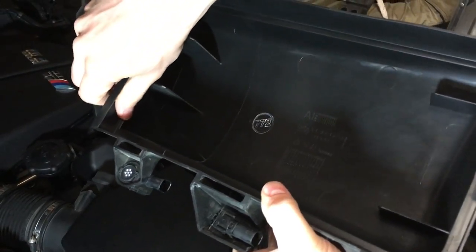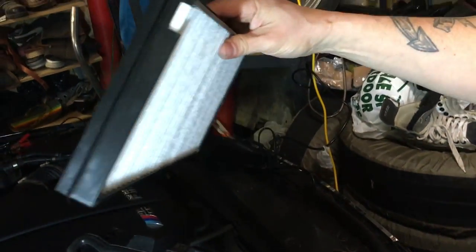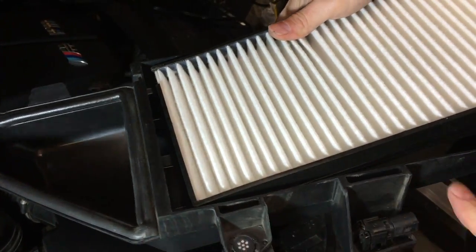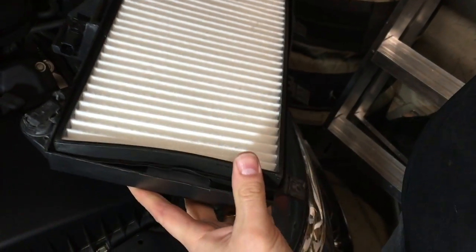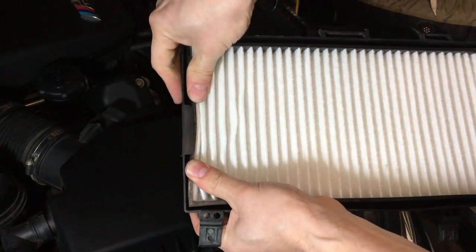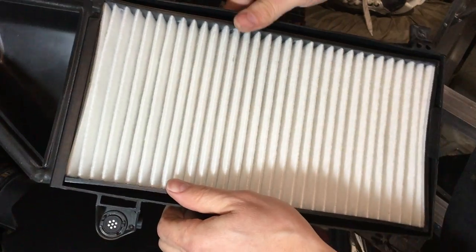So you'll notice there's something very peculiar here that you need to take note of — there's a little tab, and that's going to orientate your filter in the correct direction. You'll notice the filter has a little cutout on it, and that filter has to align that way — that's the way it's supposed to go in. It's snug, with a little lip on it to make sure it's snug in the housing. Make sure it slides all the way in and is pushed all the way down so that it's going to make a good seal around the housing. That lip is covered.